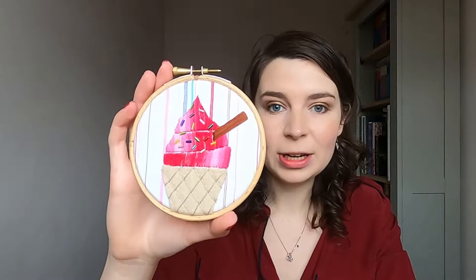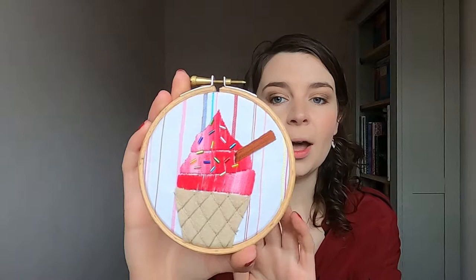I just thought it would be helpful to talk you through the different fabrics and materials that you would need to create this. This is a four-inch design, so the first thing you're going to need is a four-inch embroidery hoop.